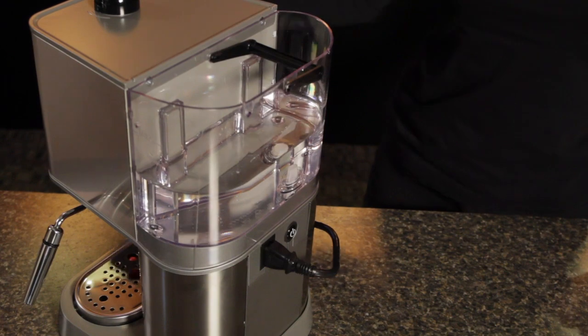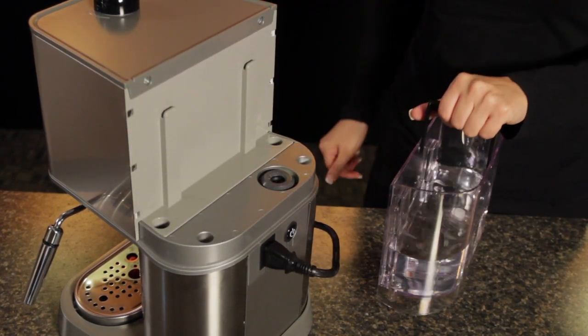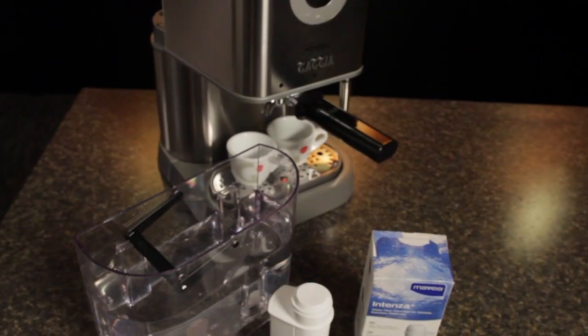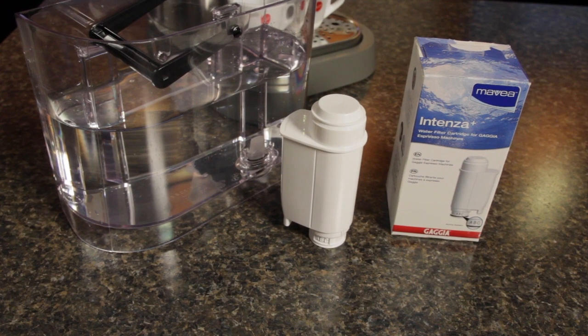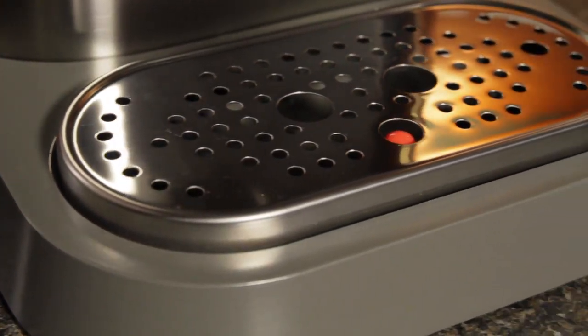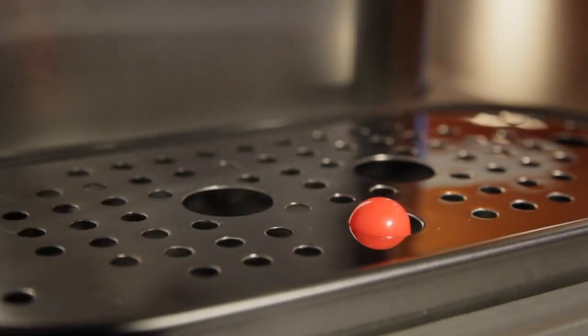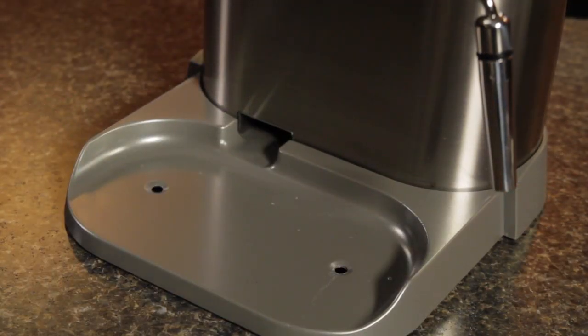The water reservoir is mounted on the back with a 60-ounce capacity. It does not come with a water filter, but water filters are available that will improve the taste of your espresso and reduce routine maintenance down the road. It has a chrome drip tray with a pop-up indicator to let you know when it's full, and you just slide it right off the machine for easy emptying.